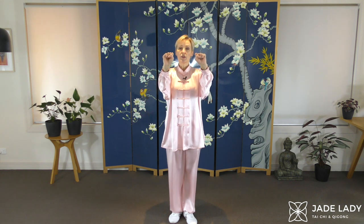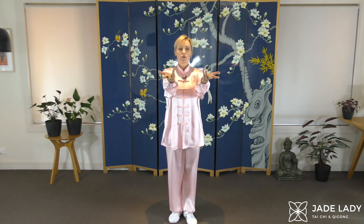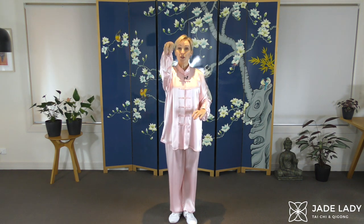We also do a regular fist where you curl the thumb on the outside, but we also press into the Lao Gong point when we make that fist. We also do a hook — all of the fingers and thumb point together and the wrist is quite flexed. Now look out for those forms. Let's get into it.